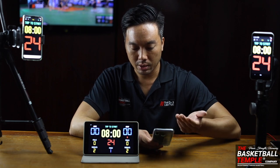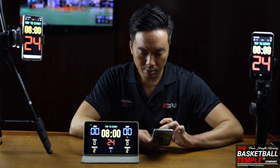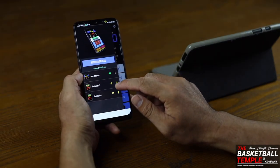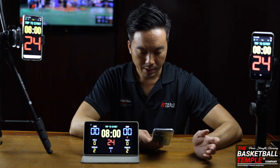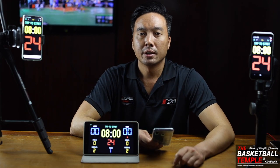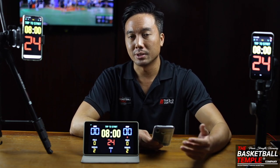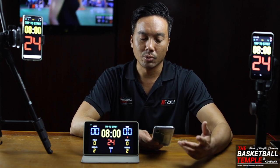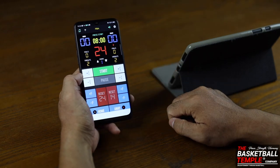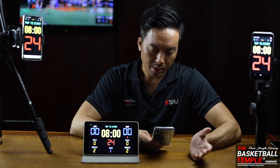Depending on whether the device was discovered over Wi-Fi or Bluetooth, you'll see a Wi-Fi button, a Bluetooth button, or both. If you have both icons, you can choose which connection type to use. Click those icons to connect. Once connected, the icons should turn green. If devices do not connect, the simplest fix is to restart the app — on the second try it should work.